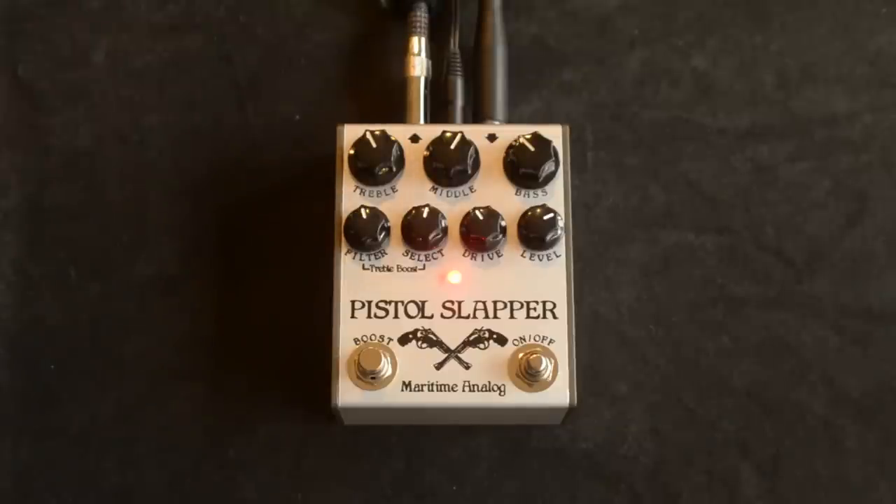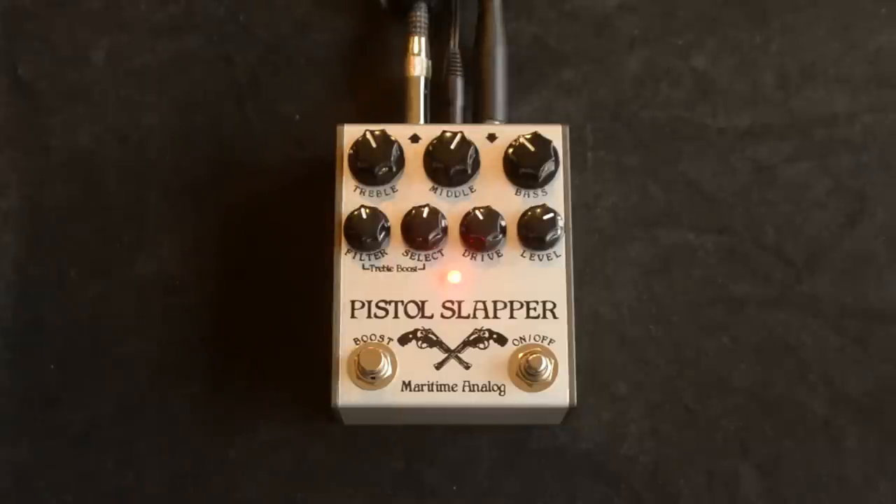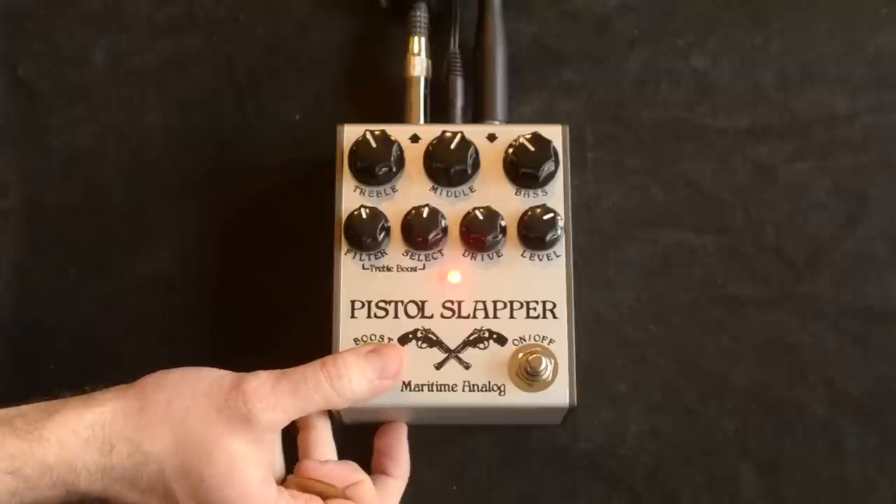That would be more useful if you flick to the neck pickup and do stuff like that. It's a little bit too much for chords at the settings we have, but kind of going in between seems like a good rhythm and lead combo, which would be really cool for quick switches on stage.